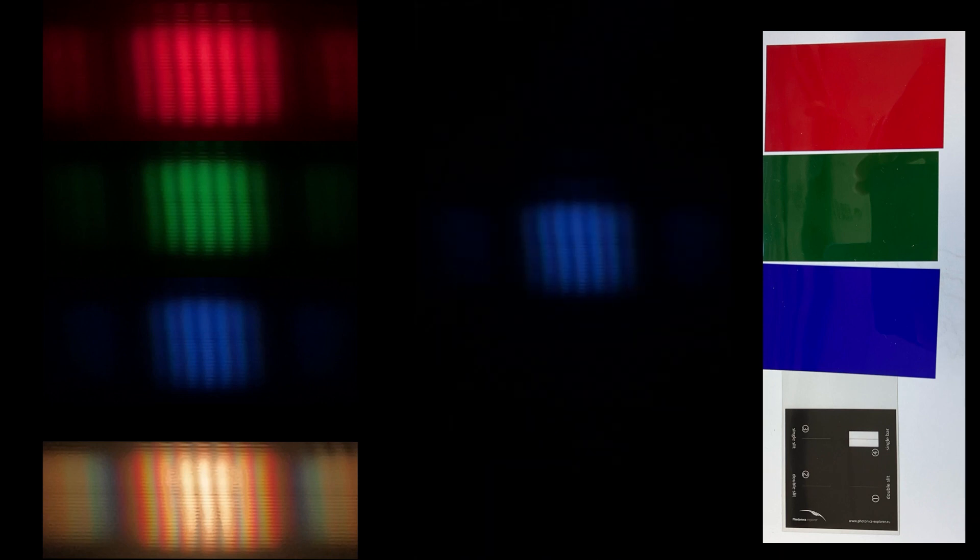Let's watch that again, zoomed in a bit more, starting with the blue filter, then the green filter, then the red filter, and finally with no filter.